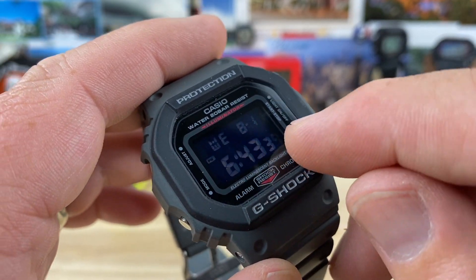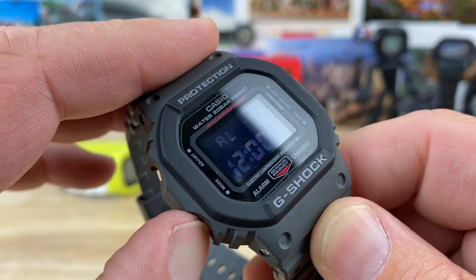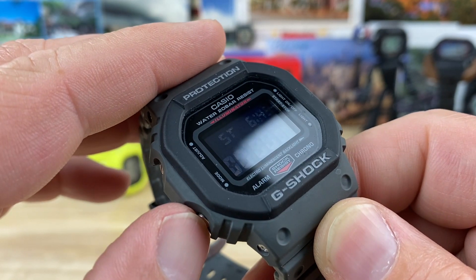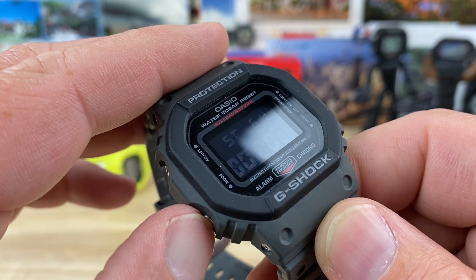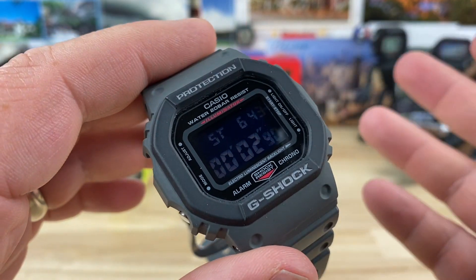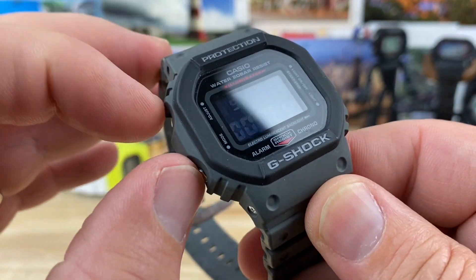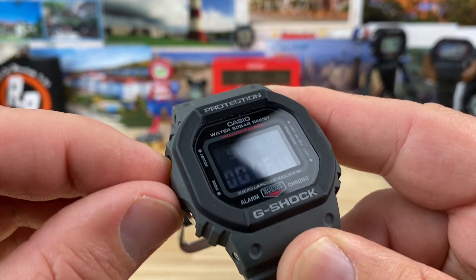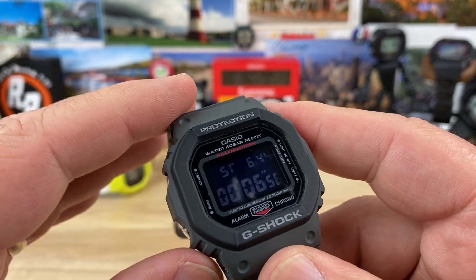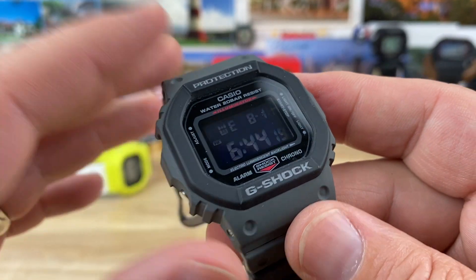Going through the functions: you have the day, Wednesday, eighth month, eleventh day. Those newer ones let you switch those. PM 6:43, 38 seconds. First mode goes to alarm, then you have your countdown timer, and then your stopwatch. The light is down here. You hit the button to start the stopwatch and stop it, and then to reset it you hit adjust — which is a pain. Anyway, go back to mode and you're back to the regular time. Pretty simple functions.